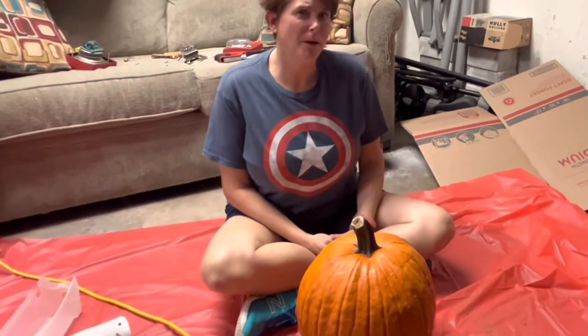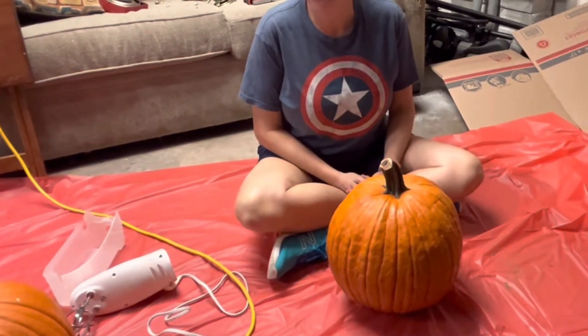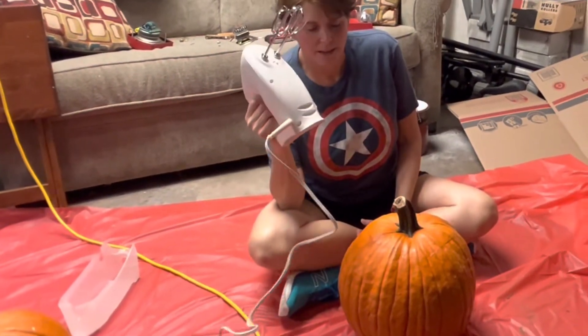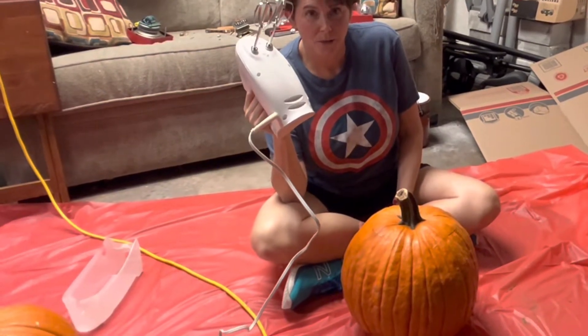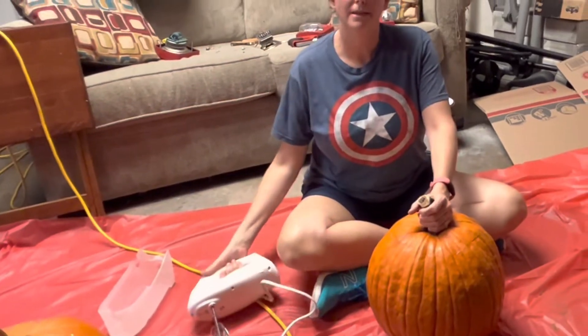Hello, we're carving pumpkins and supposedly, from what I saw somewhere, if you take a mixer and loosen the insides they come out way easier. So we're gonna try. Kind of looks like a face. I'm sure I did something wrong and it won't work, but let's try.